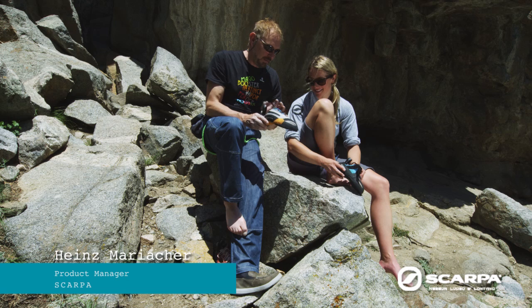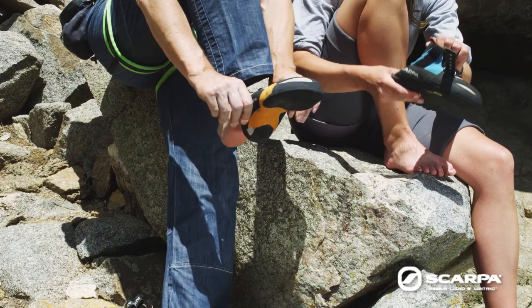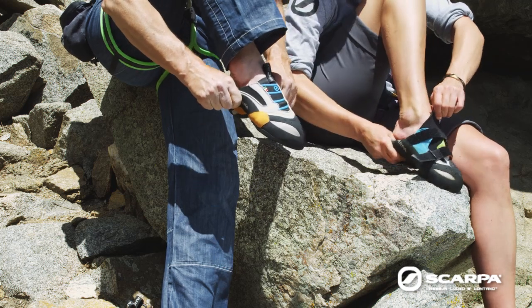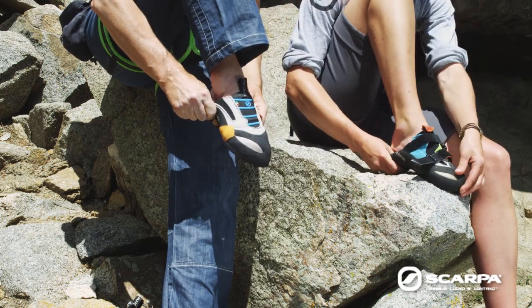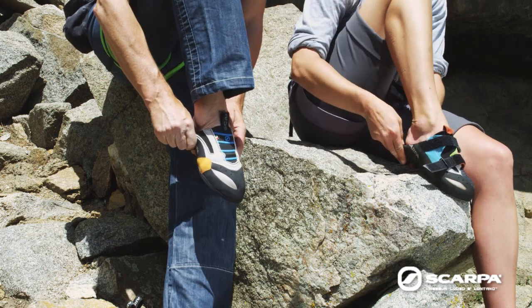It's really important to get all the way to the tip of the shoe when you put it on. Concentrate on your foot and get all the way in to the tip of the shoe, pushing the heel base down.